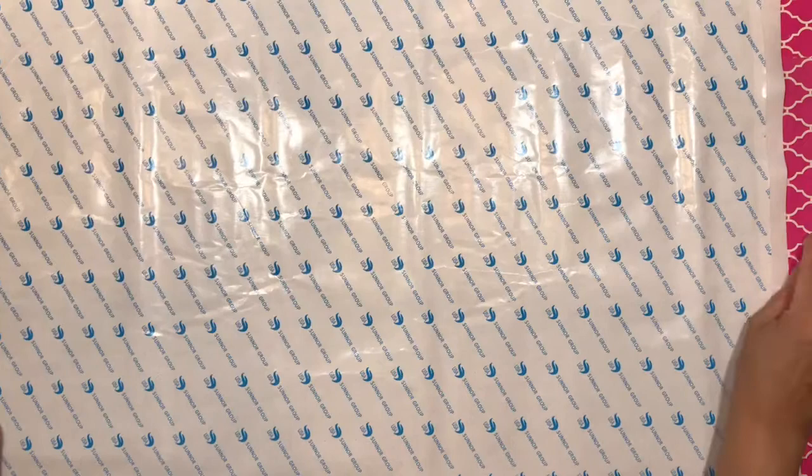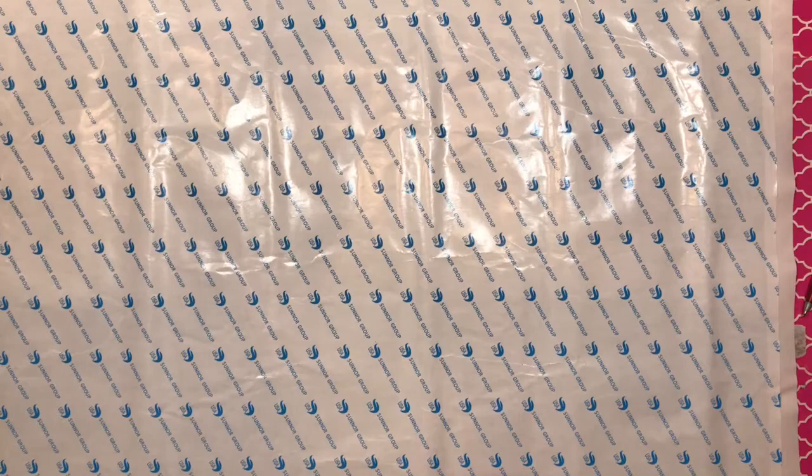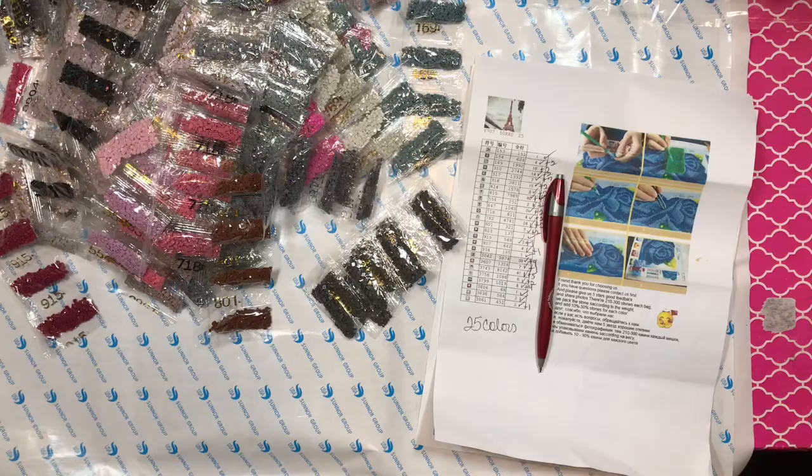So anyway, that's what I wanted to share with you guys — my two diamond paintings that arrived this week. Thank you for watching, until next time. I gotta come back and let you know all the drills are there. I am very happy with this company, Jikee Factory Store.